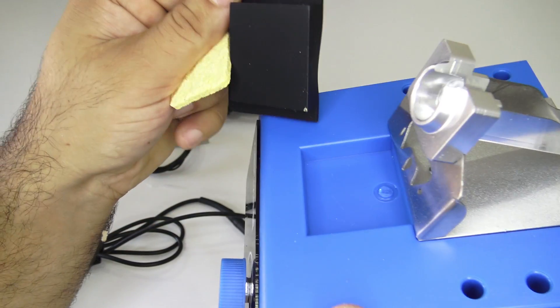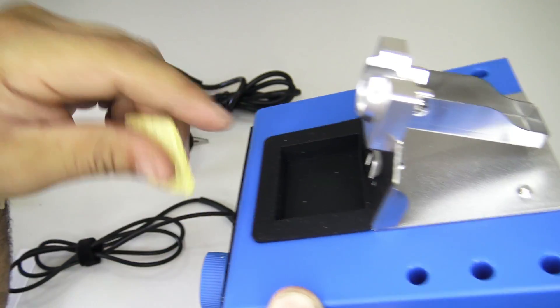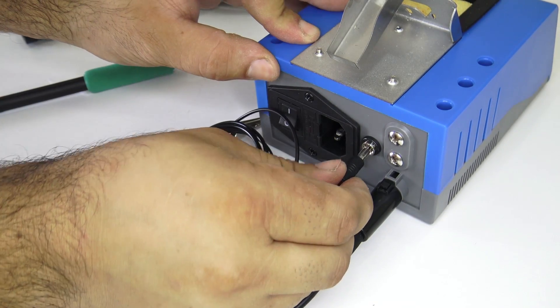On the box of the soldering iron you have a non-flammable protective rubber where you will be able to clean the top of the head. We will connect the ground, then the power cable, and of course the switch.